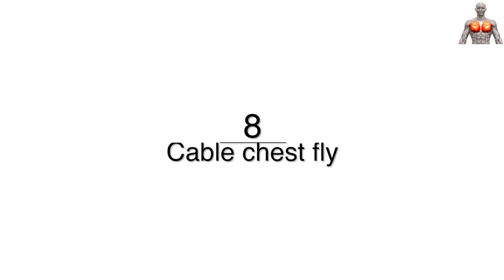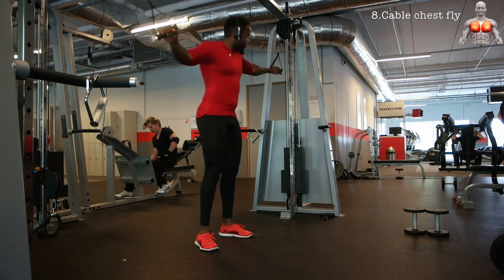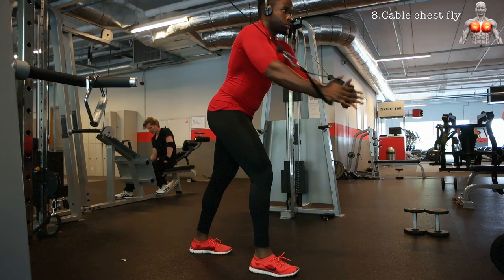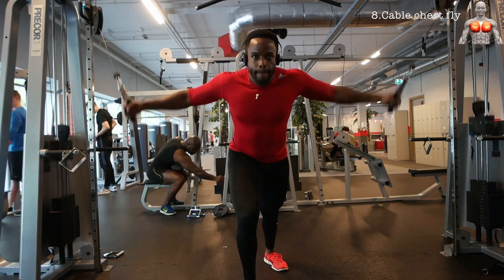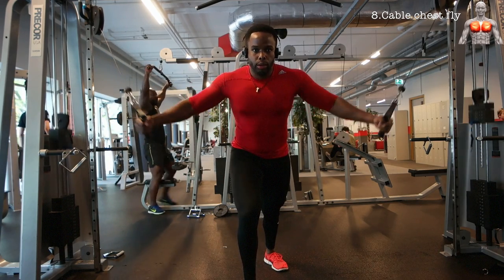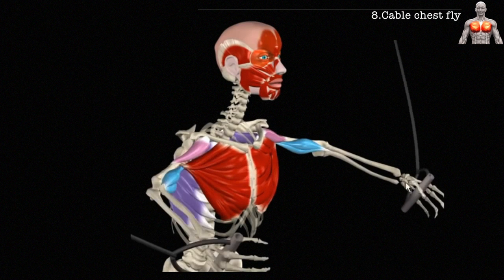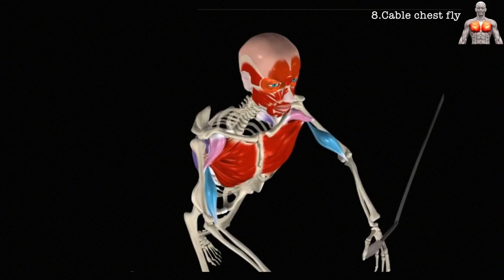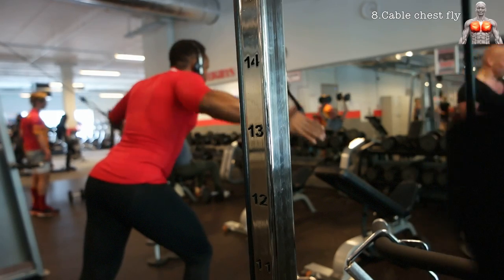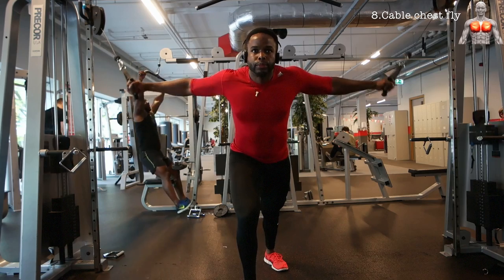The next exercise is the cable fly — an exercise really made for the chest. Depending on where the cables are coming from and how your torso is situated, you are always working the chest but from different angles. What I'm doing here focuses mostly on the sternocostal head, so the mid and lower part of the pec. But if the cables are coming from below and going up, you will be targeting more of the upper pecs, because the clavicular head does shoulder flexion.